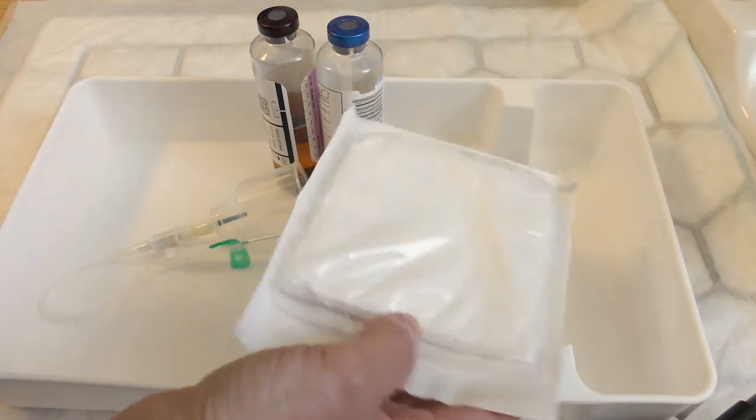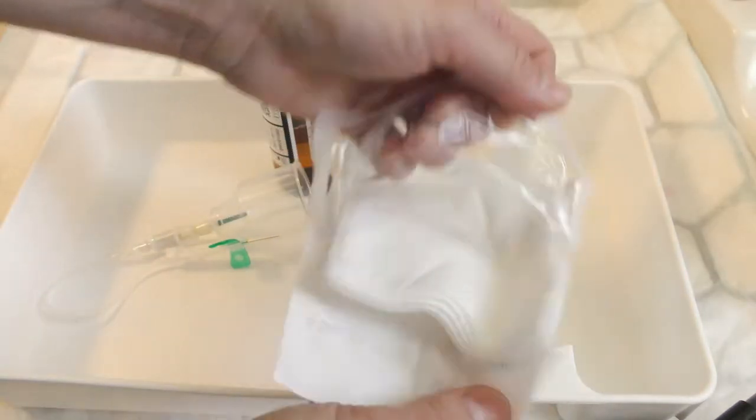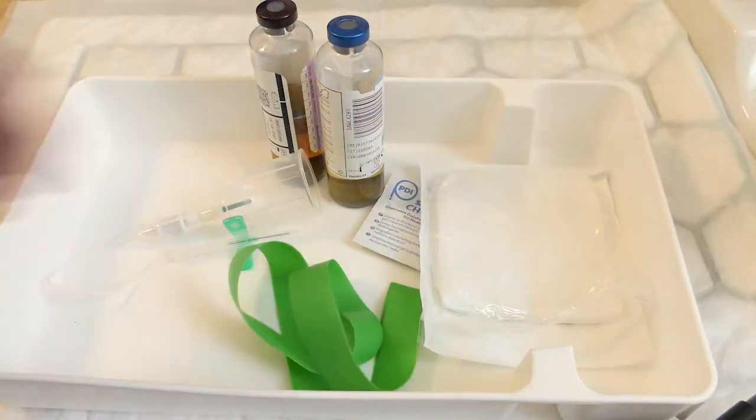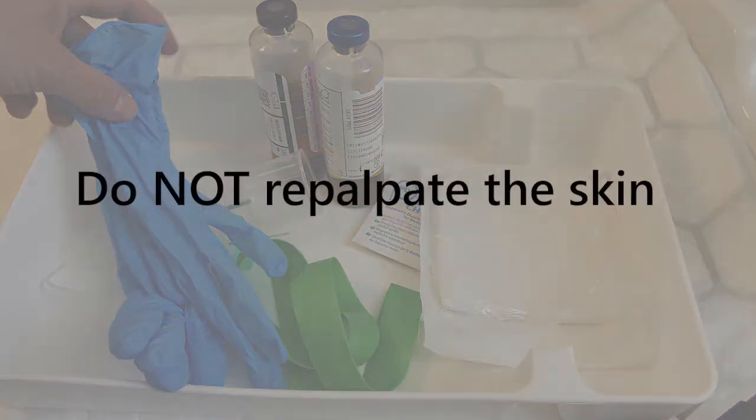A fresh pack of sterile gauze — carefully open the packet, leaving the sterile gauze inside the packaging to maintain sterility. A single use tourniquet and a pair of non-sterile gloves. The procedure is performed using an aseptic non-touch technique and the skin will not be repalpated again after cleaning.